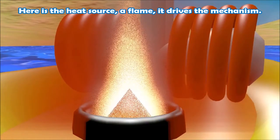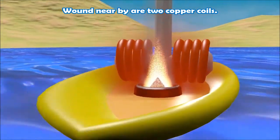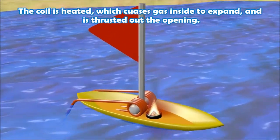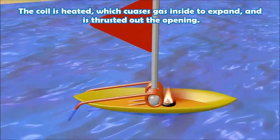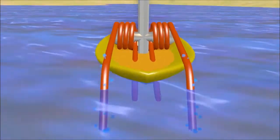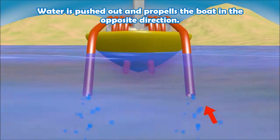It drives the mechanism. Wound there are two copper coils, which are wound to create extra volume for propellant. The coil is heated, which causes gas inside to expand and thrust it out through the opening. Water is pushed out and propels the boat in the opposite direction.